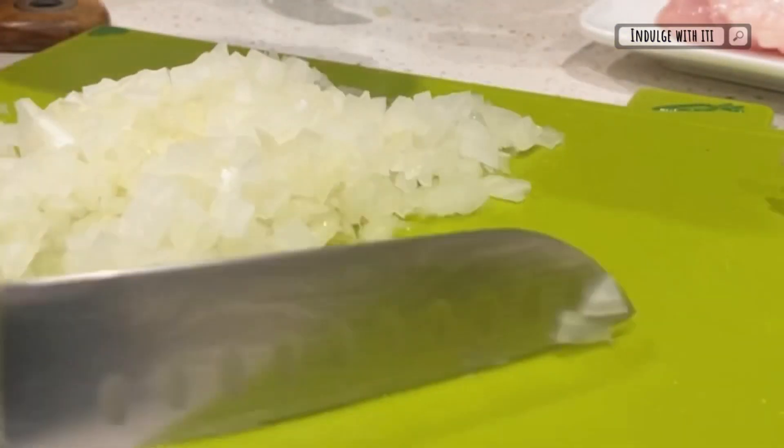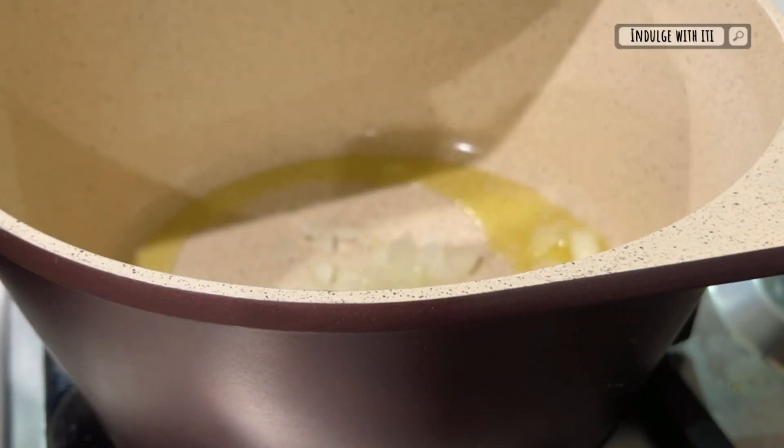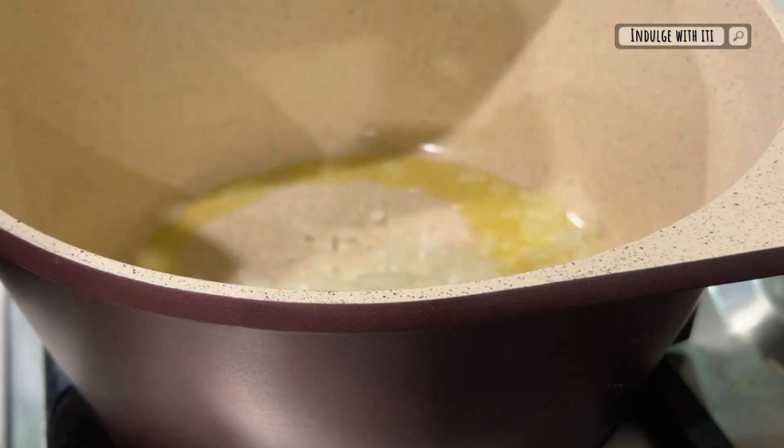Once the onions are diced, add them to a pot which has been preheated with some olive oil. Sauté your onions until they are translucent and begin to soften.